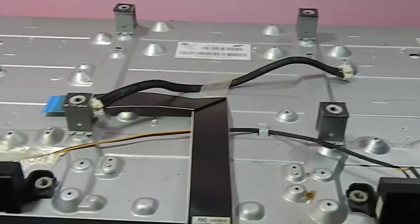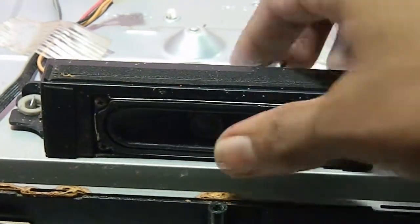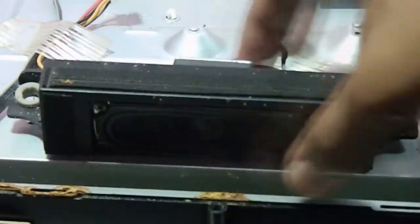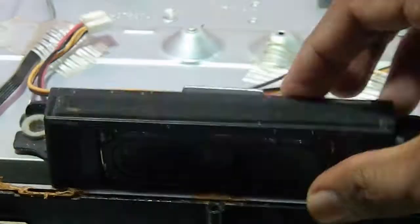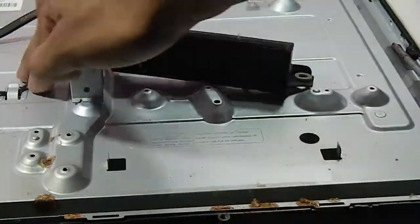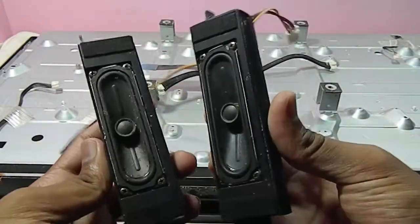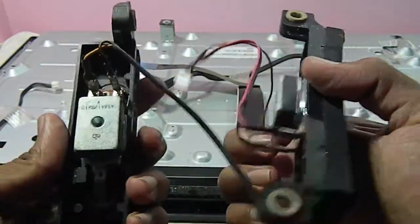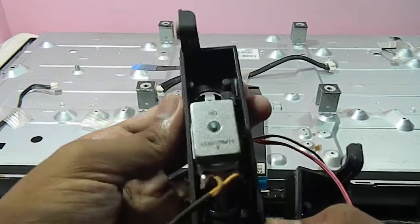Now we have removed two boards from this TV. Now I am going to remove the two speakers from this TV. Screws are holding the speaker, and by pulling the speaker it will come off. This is a 10W speaker — each speaker consumes 10W and the speakers look good. I will save them for future projects.